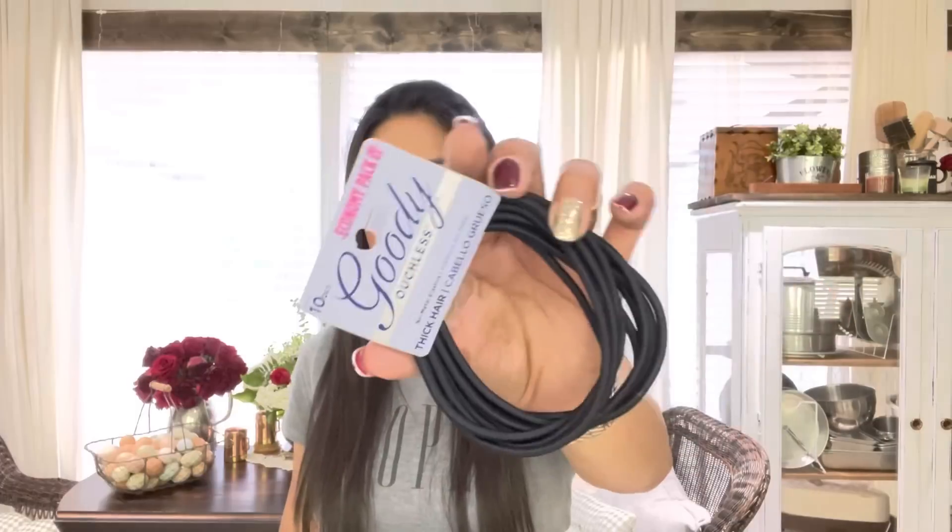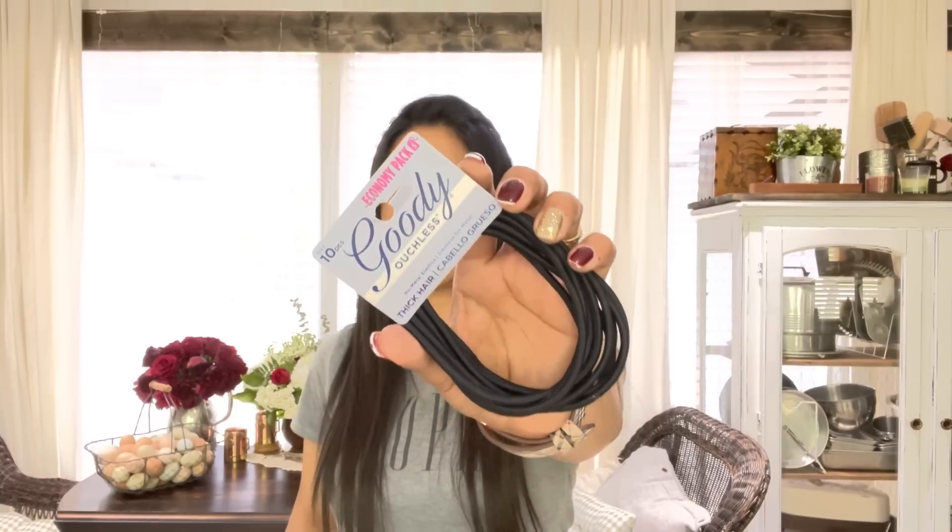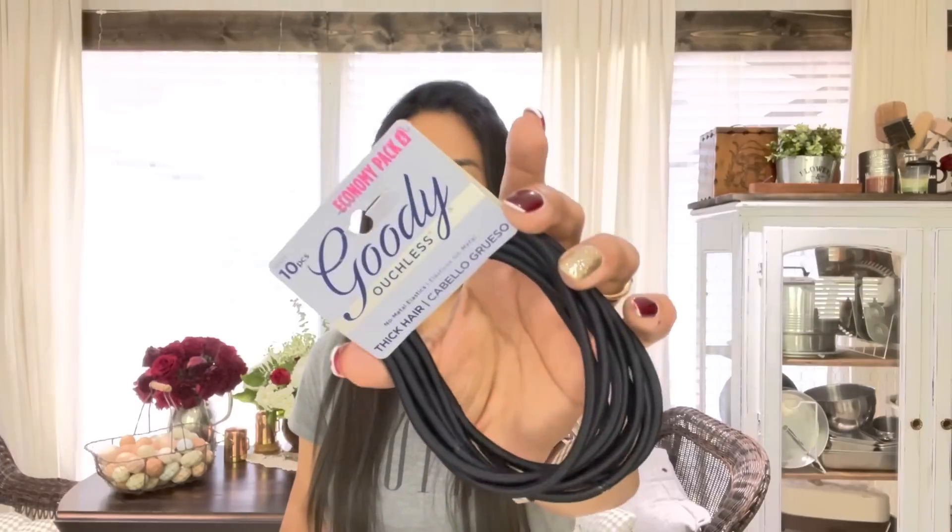If you're like me and you have thick hair, it's super easy to bust through about 47% of a new pack of hair ties because by the third time putting them in, they're done. So I was super excited to see these — it's the Goody Brand 10-piece Ouchless hair ties for thick hair.